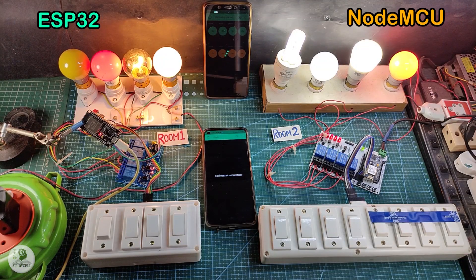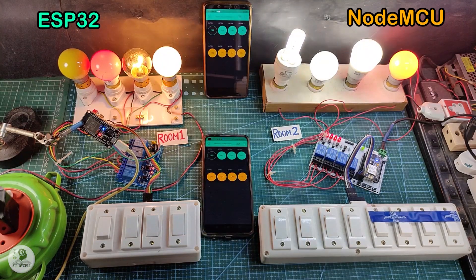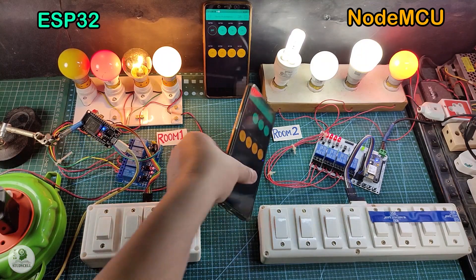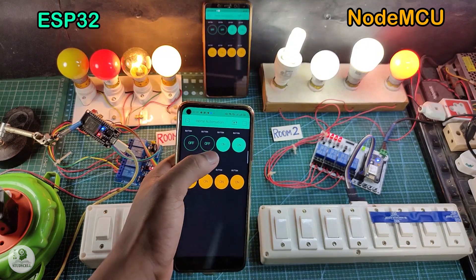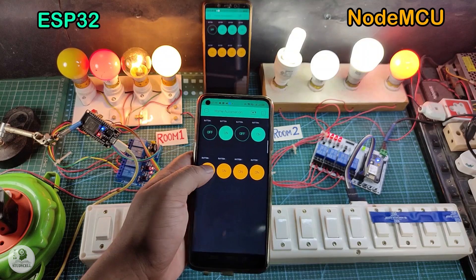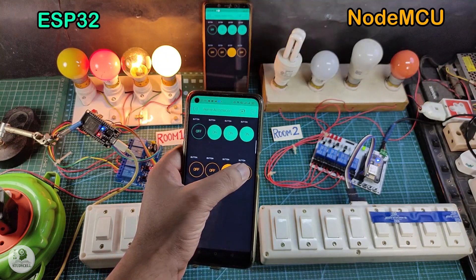Now let me turn on the Wi-Fi again. After turning on the Wi-Fi, you can see the blue LED turns on, and I can control these lamps from the Blynk app. You can see I can easily control the lamps for room 1 and also for room 2.